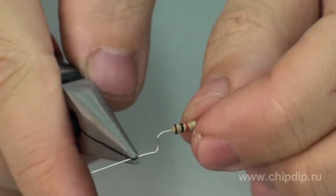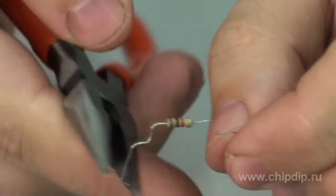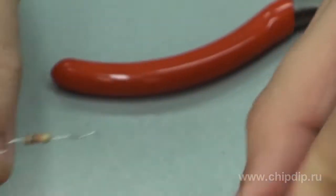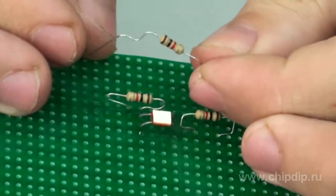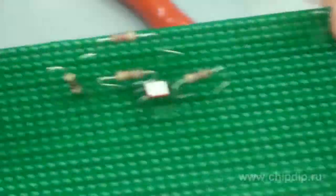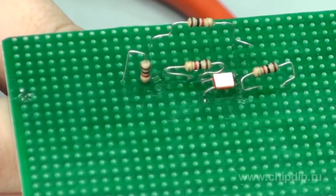The process of bending the terminals is often referred to as forming or shaping of terminals. The distance between the case of a resistor and the bending point should be at least 5 mm.